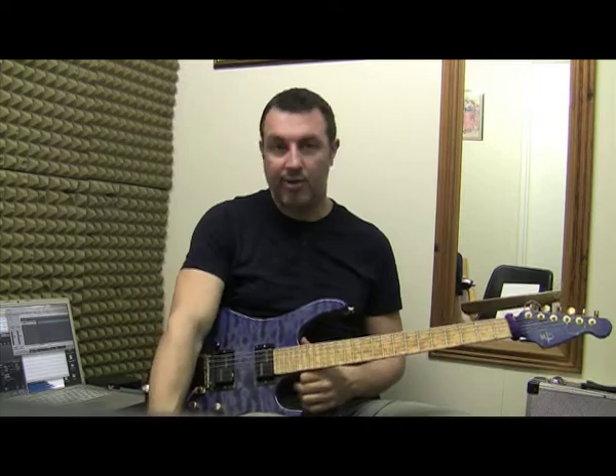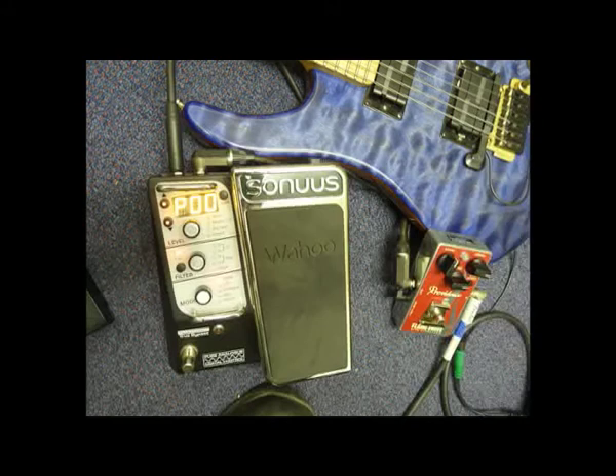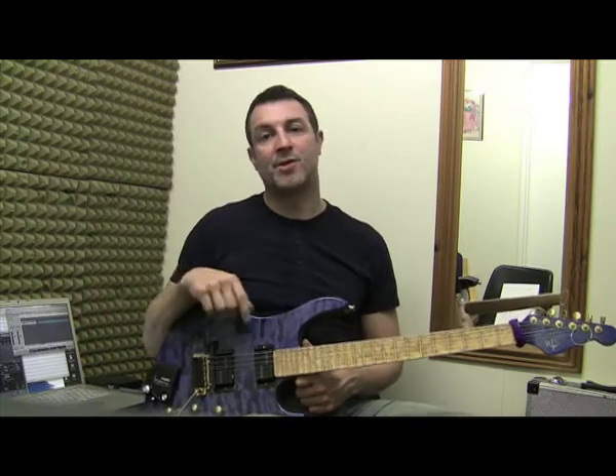It's going straight into a Providence Flame Drive — fantastic overdrive pedal — and then into the brilliant Sonus Wahoo, then into a Motu Ultralight, straight into the computer, so it's all DI'd.